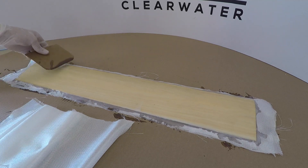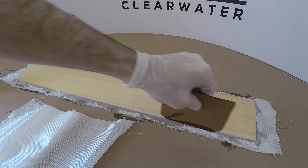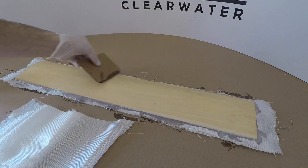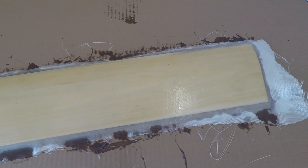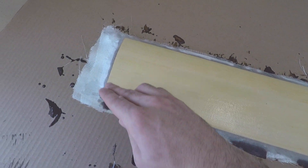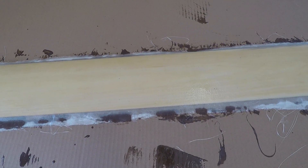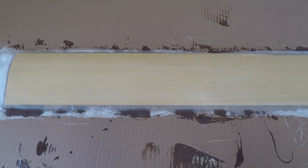We keep doing this until we get through the suggested amount of layers. Then we sit and wait for it to start to gel up so we can trim everything while the epoxy is still not fully cured — that makes it very easy to do with a razor blade. This is how things should look when we're finished adding all the layers: nice, evenly saturated cloth going around the whole part.